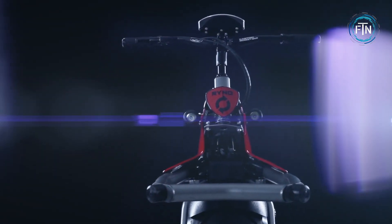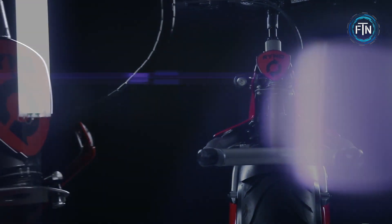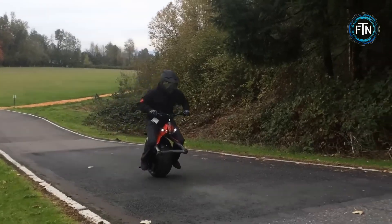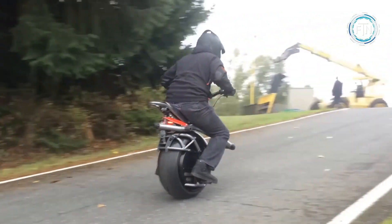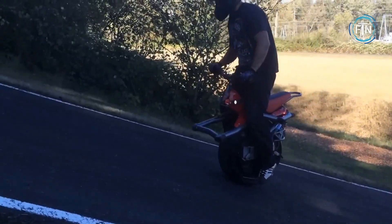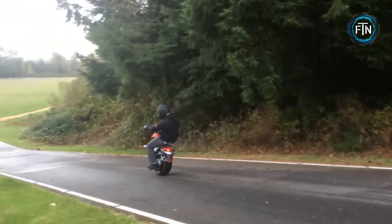The Microcycle's electric motor provides sufficient power for speeds suitable for urban commuting, typically reaching up to 20 miles per hour. It is often equipped with a rechargeable battery that offers a practical range for short trips, usually around 10 to 15 miles on a single charge.